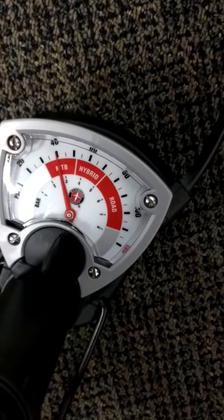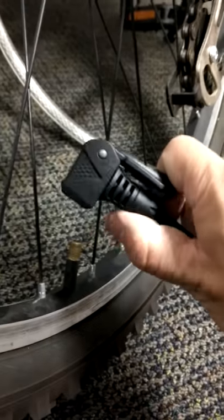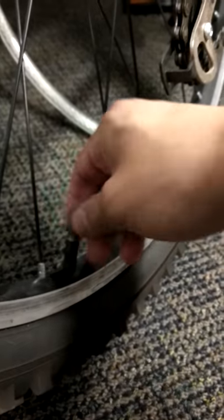Now it's 40. Time to remove. Removed. Now you're finished — you put it back on.